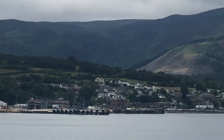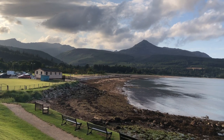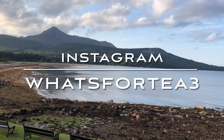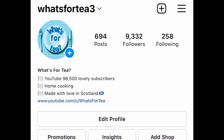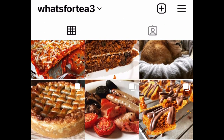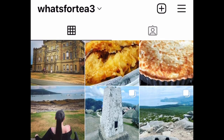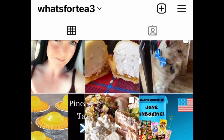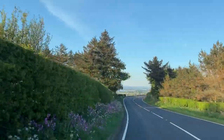I hope I find you all very well, and until I see you next, take care of yourselves. From our wee humble kitchen in Scotland to yours, take care and bye for now. I'll just leave you with my Instagram — if you're not following me over there, I'm @whatsfortea3. I post pictures and videos that don't make it here to YouTube, so give me a wee follow over there if you are on Instagram.